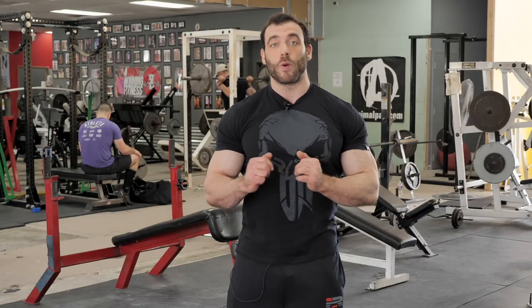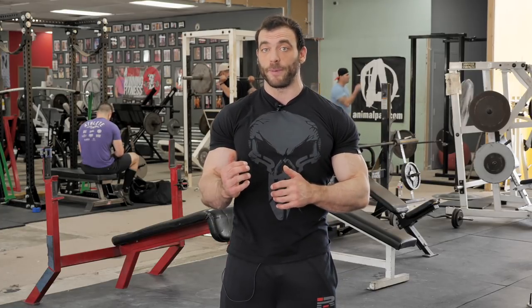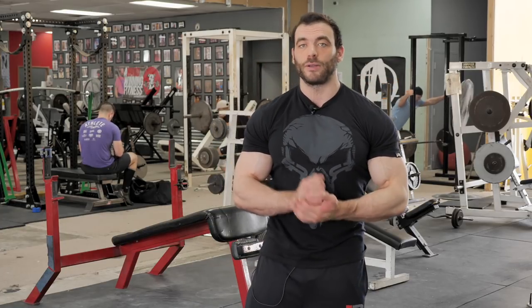After all of that, you should be warm and ready to move on to a compound movement. However, I do like to hit some abs beforehand, and that's what we're going to talk about next.